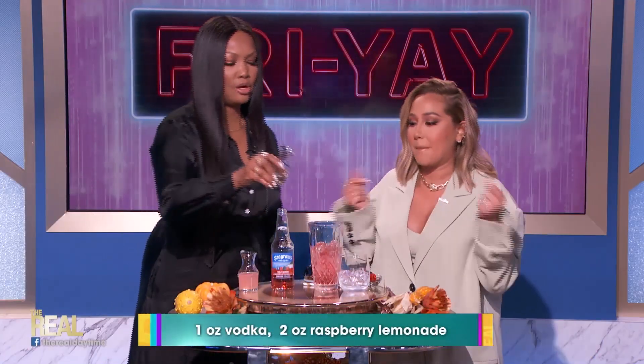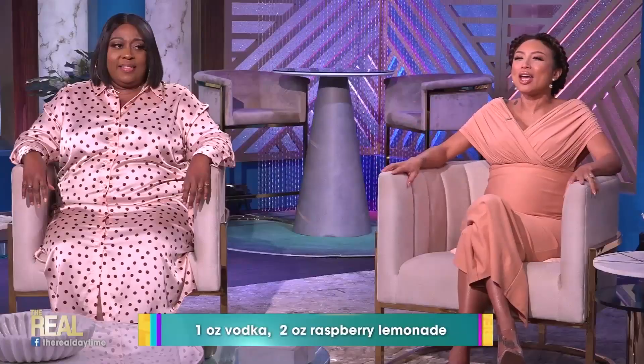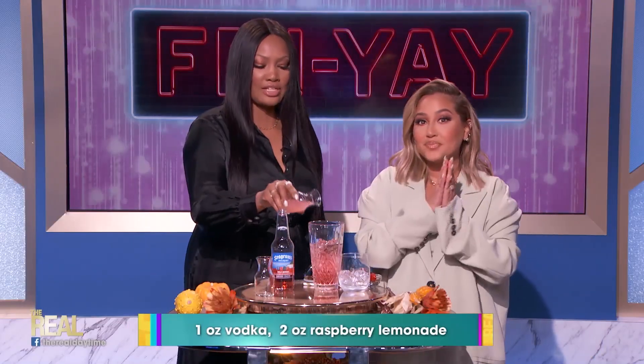Then we're gonna get one ounce of vodka. Where's our vodka? Go for it, Garcelle — right here. Vodka! Pour it in! And then two ounces of the raspberry lemonade. Raspberry lemonade.